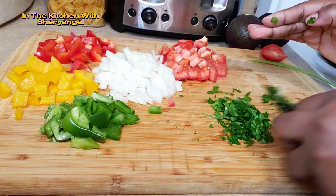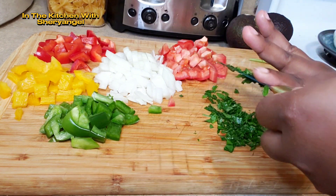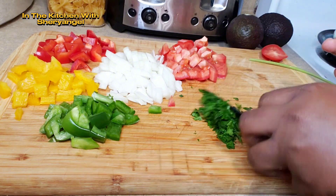Nous allons couper des petits cubes et ça dépend de la forme que tu veux donner. Mais suivez les étapes de ce que je veux faire. Après avoir tout coupé, nous allons prendre notre assiette.